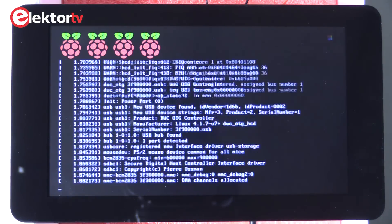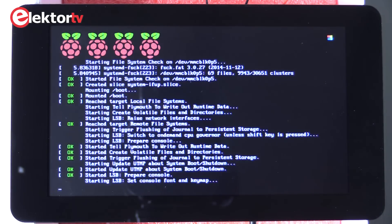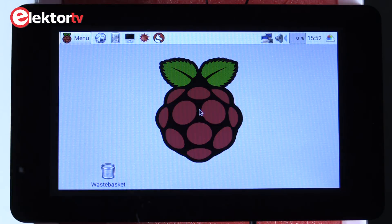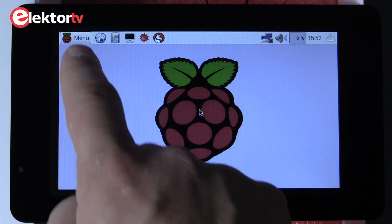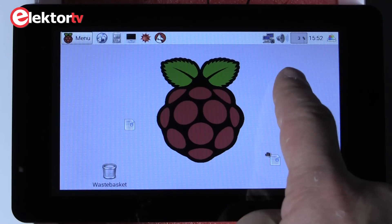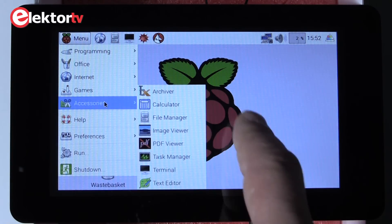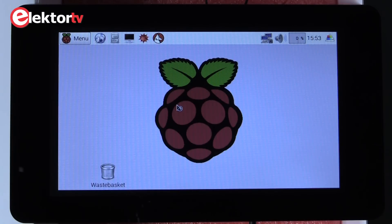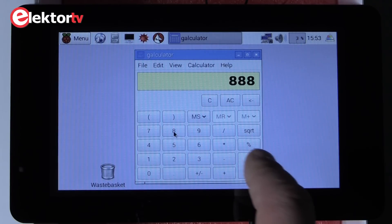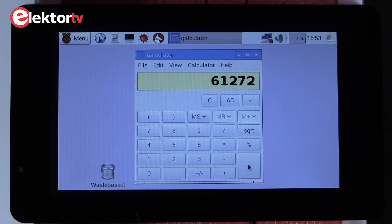Let's power it up and see what happens. Okay, startup looks normal. The screen looks very nice — responds very well to touch. Let's open something, for example the calculator. Perfect.